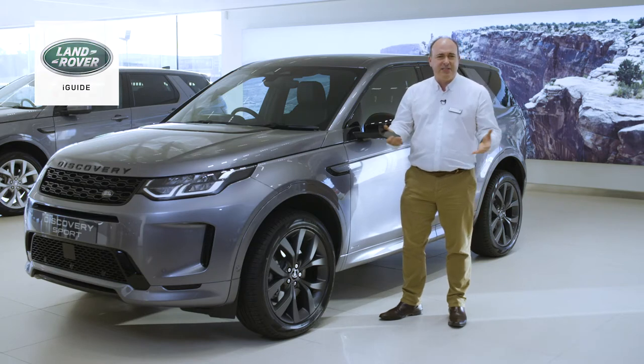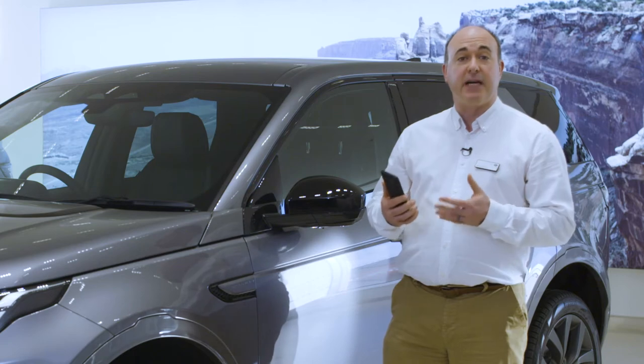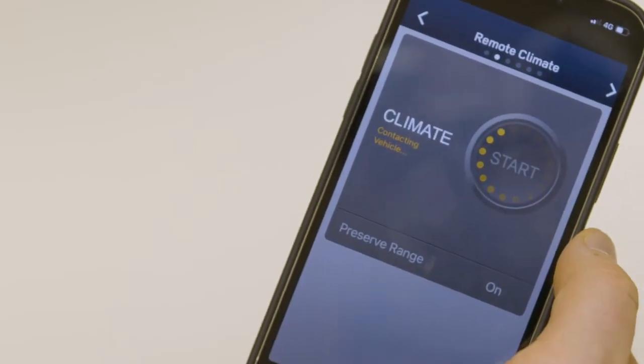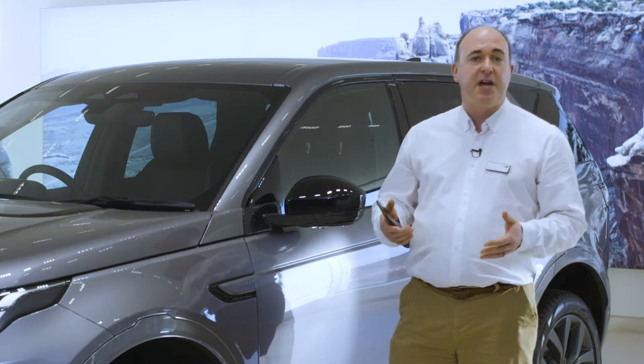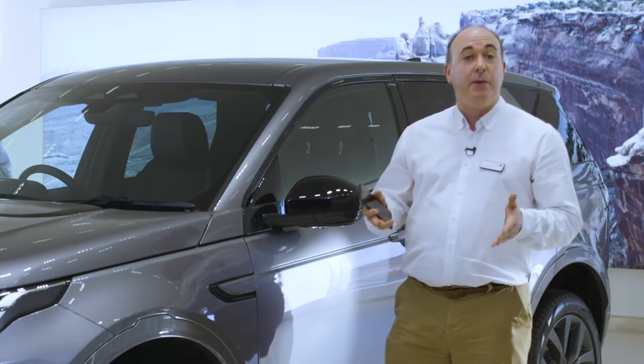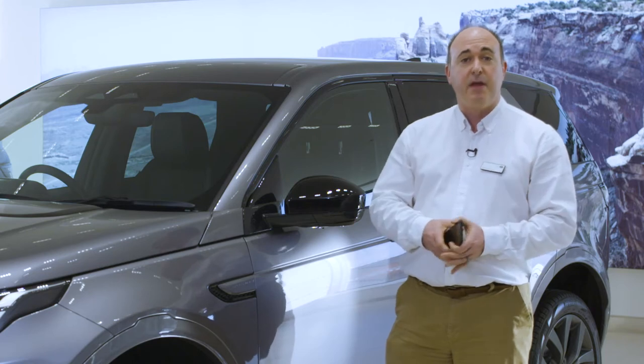It's a great source of immediate information when a question pops into your head or you just see a button and think, 'what does that do?' Another download is the Land Rover Remote app. Your car comes with a SIM pre-installed by the retailer, who should have spoken to you about the setup of your account, which enables many of the intelligent features on the car.